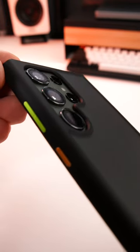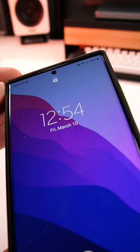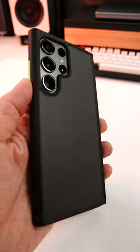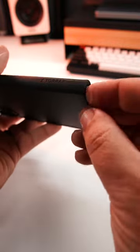It has this fantastic lip protection around the camera lenses so they're nicely recessed in and protected, and the screen is protected by a one and a half millimeter lip. Feels fantastic in the hand, very lightweight. It also has some great openings for the S Pen.